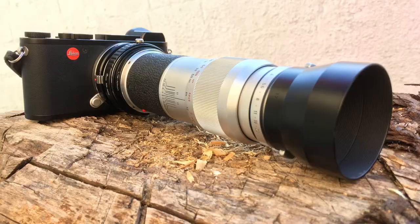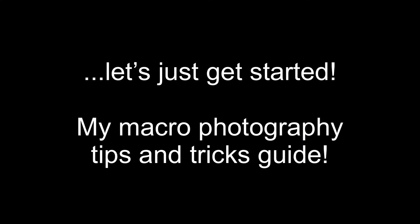During the strange times we're in with lockdown at the moment, it's given me the opportunity to get back into my macro photography. This video will hopefully get you started in terms of equipment required for macro photography, things like macro lenses and tripods. Part 2 of this video is tips and tricks on how to improve your macro photography.